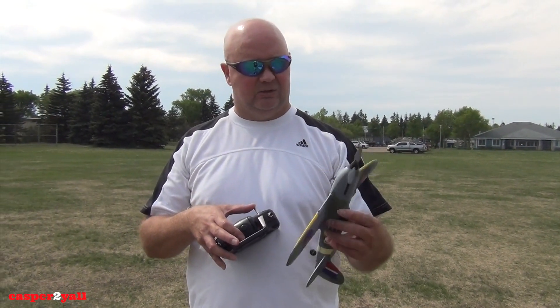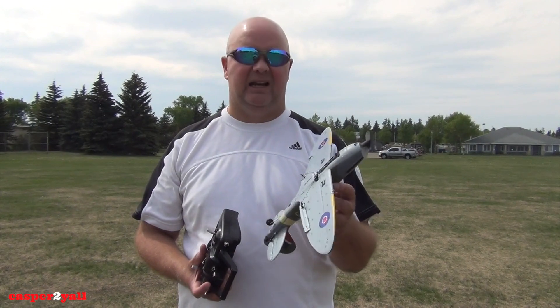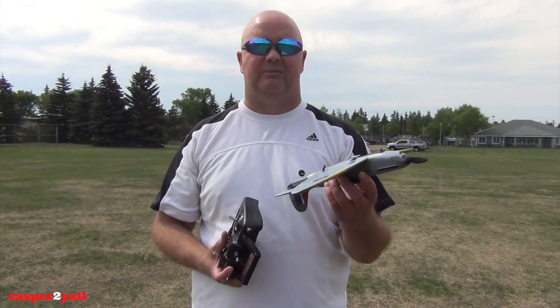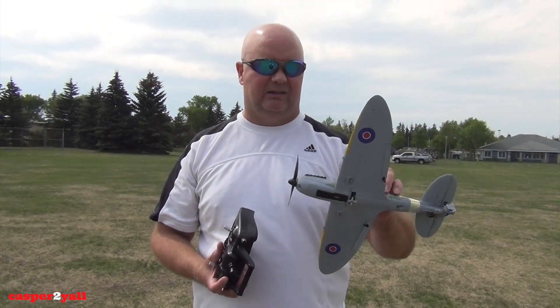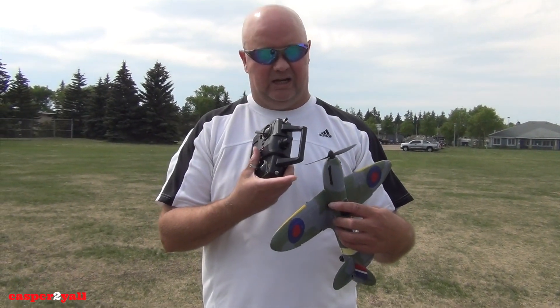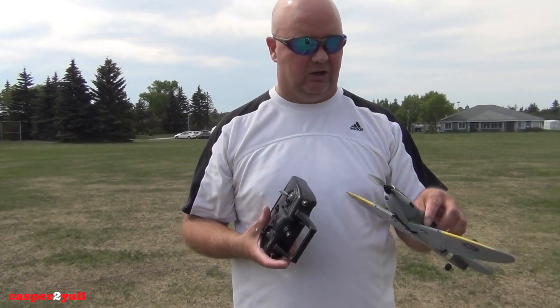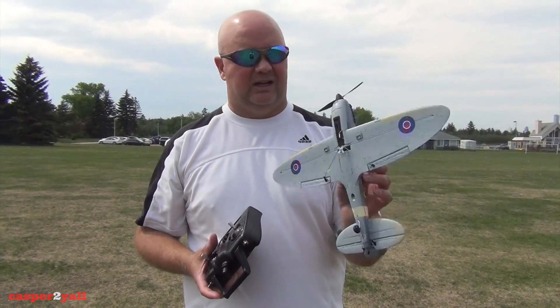It is unreal. It's made out of crash-resistant foam, which is really nice. I've belly-landed this about 50 times already and it's held up — no damage at all. The prop pops off when it hits the ground so that it won't break, and you just pop it back on. Very smart idea.